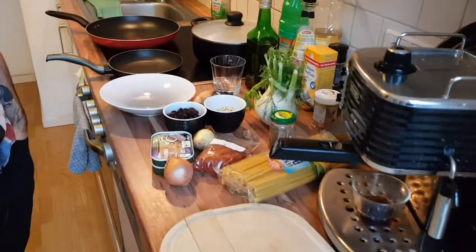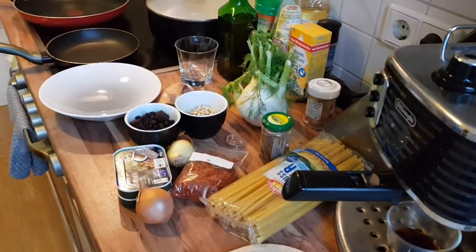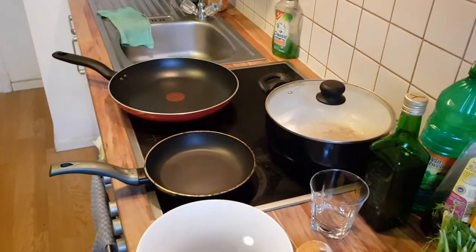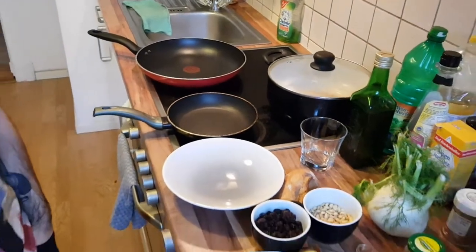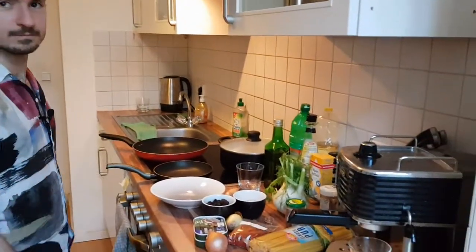If you haven't got your ingredients out from the intro video, you might want to pause and check back. We also have a big pan for the pasta, a large pan for the sauce, and a little frying pan for toasting the nuts, raisins, and breadcrumbs.